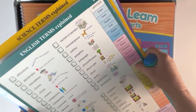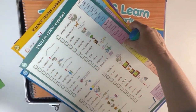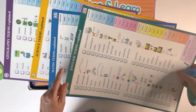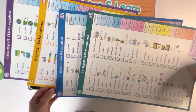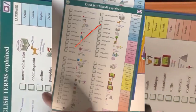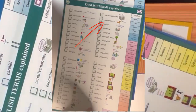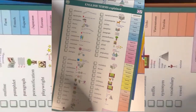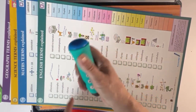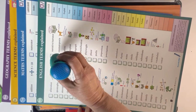Next are the subject cards for more specific words. We have terms explained for English, Maths, Science, and Geography. Let's look at English terms — each keyword is explained in various languages: Arabic, Farsi, French, etc. You just touch against that language, for example French, and you will hear an explanation of that word.